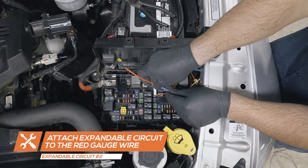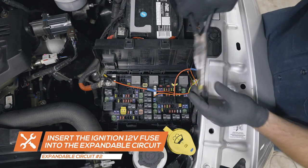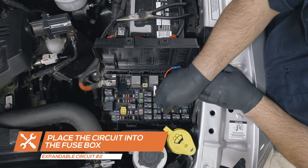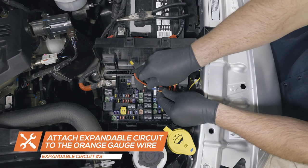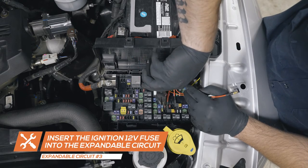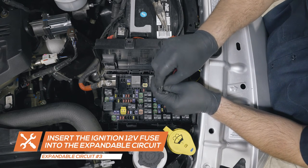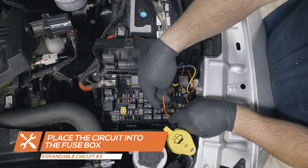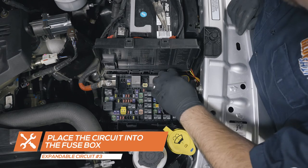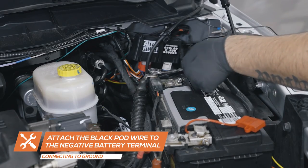Attach the second expandable circuit to the red wire from the gauges. Attach the third expandable circuit to the orange wire from the gauges, remove the fuse, place it into the circuit and place the circuit into the fuse's location in the fuse box. Connect the black wire from the gauges to the negative terminal of the battery and clean up the wires.